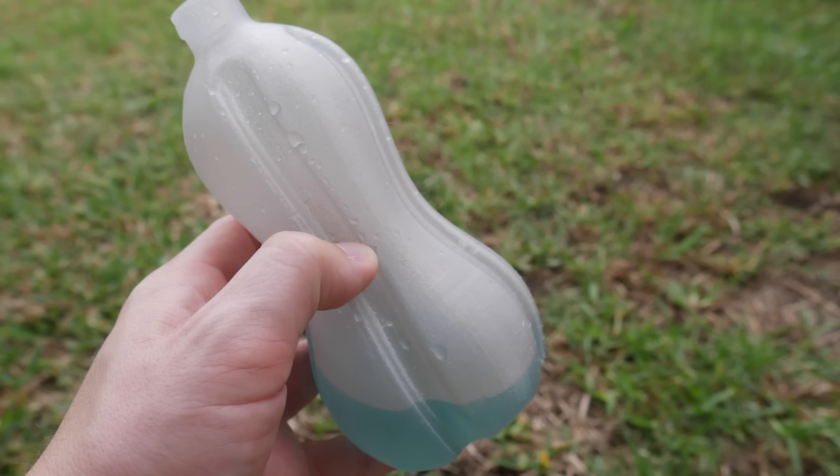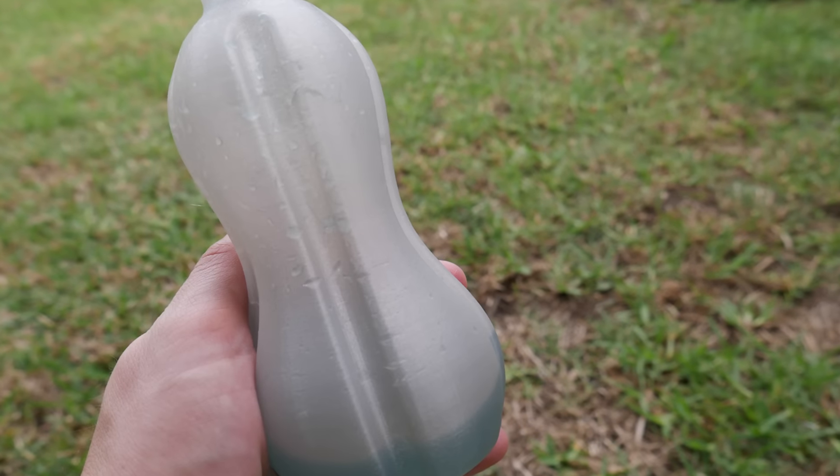So there you have it — a 3D printed bottle made from recycled bottles. It doesn't hold water, but I hope you guys learned something about modeling in Fusion 360. You can learn things from silly ideas. Thanks for watching here on Makers Muse. If you want to see future 3D printing tips, tricks, reviews, and projects, hit that subscribe button. A big thank you to all my patrons on Patreon for supporting the channel. Look forward to seeing you guys very shortly — happy printing!